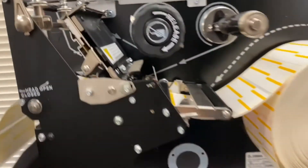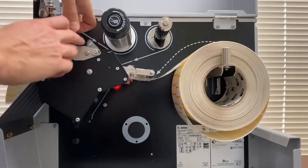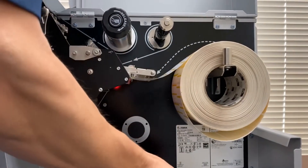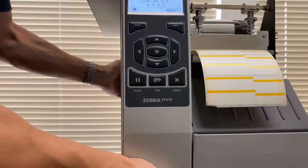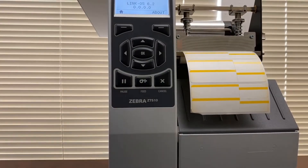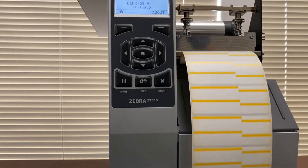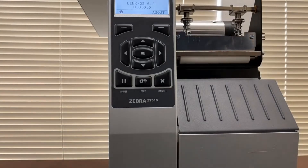Now let's close the printhead — we're going to close the toggle bars right here. Let's rotate the printer so you can see the front where the labels are going to come out, and make sure they are properly calibrated so it detects perfectly and we can tear the labels off cleanly.